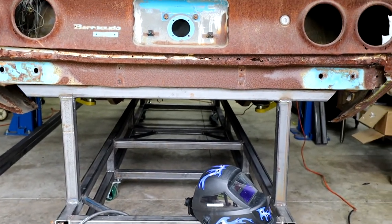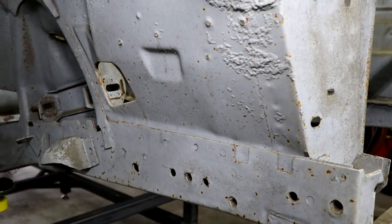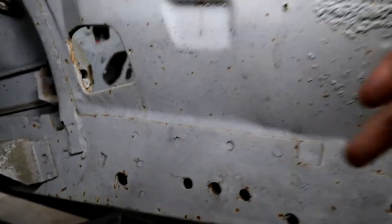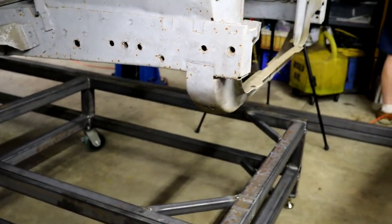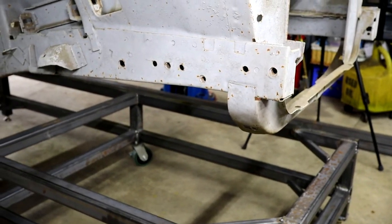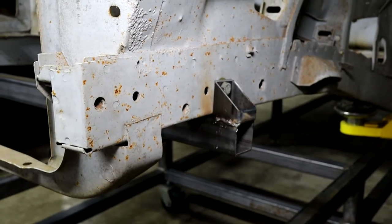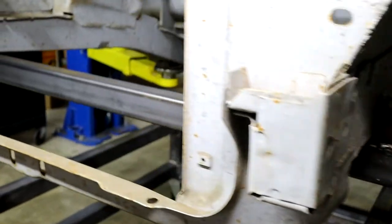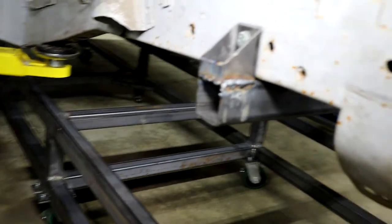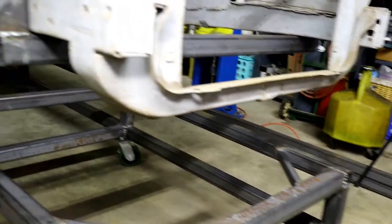Now we've got to do the front section and then we can do the two middle supports. To handle the front support, we're going to run a bracket using the bumper support holes here, run a bracket down, and then run a bar across and attach those like we did the back — the same kind of T-structure. With our front part in place, you can see we ran the bolt through the bumper support to make a little T or pi sign, if you will. We're just going to run the support bars to the bottom and that will take care of the front.